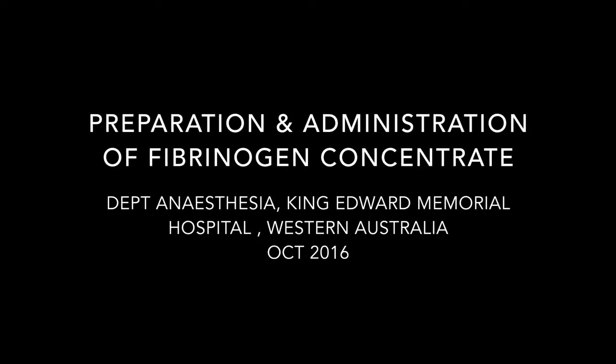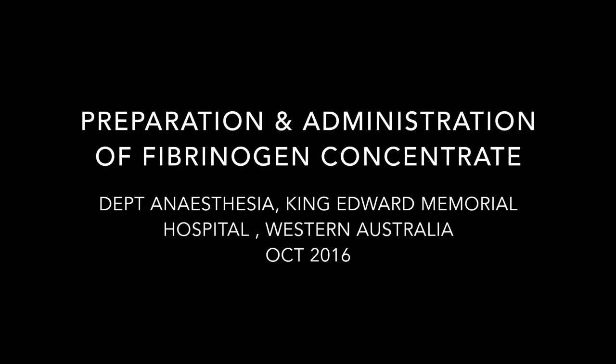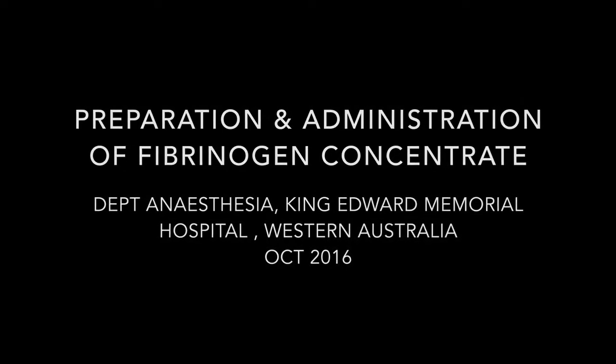This short instructional video has been produced to aid the staff in the Department of Anesthesia and Pain Medicine at King Edward Memorial Hospital in Western Australia.